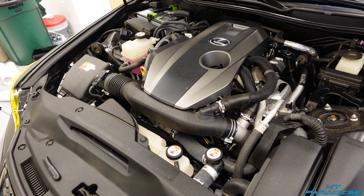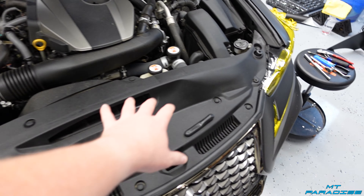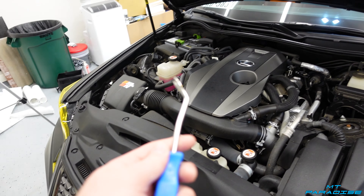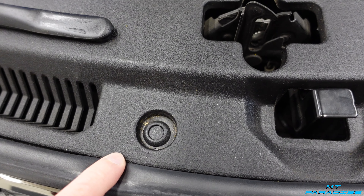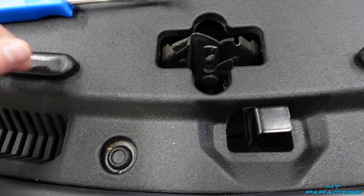To start off, we need to remove this entire panel. There are little pins that are super easy to remove. If you need assistance, there are pry tools on Amazon — I'll have a link in the description. You start by pushing down on the pin to loosen it, and the pry tool makes that a lot easier. Go around and remove all of them, and make sure you put them in a little bucket so you don't lose them.